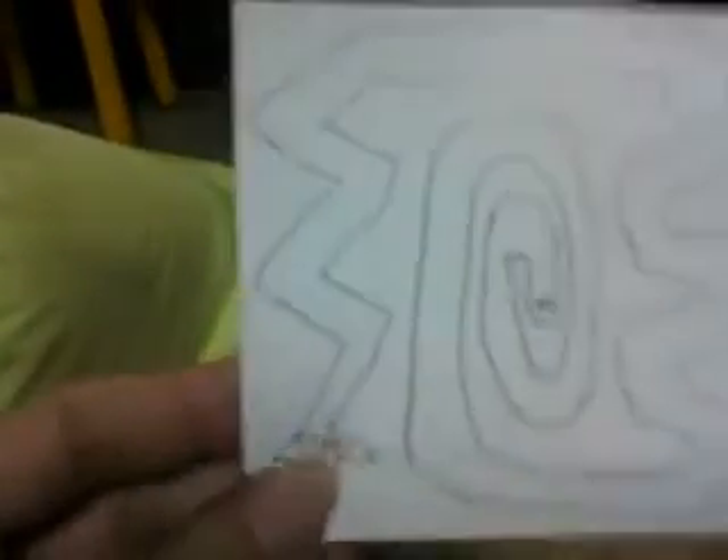This is a game that students can play, using their hands and their eyes together. This is the start, and they have to begin here, use the pin, and go through the way to the finish.